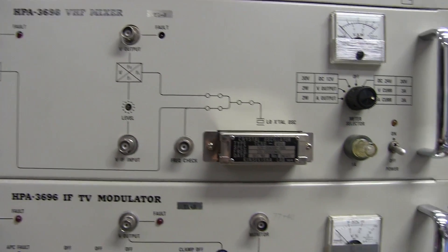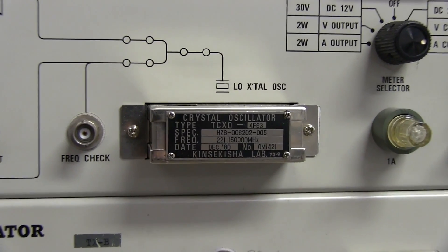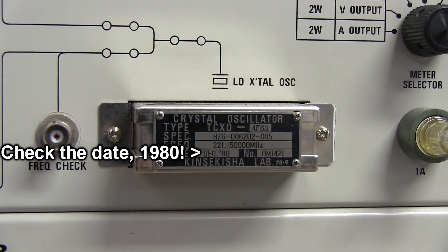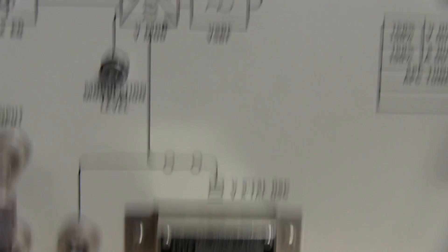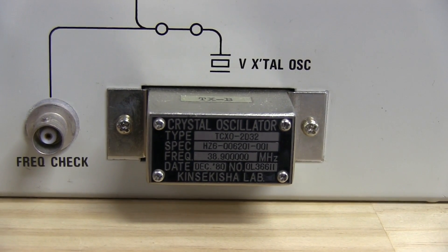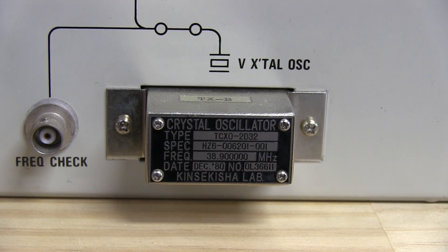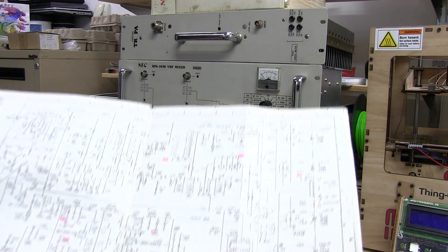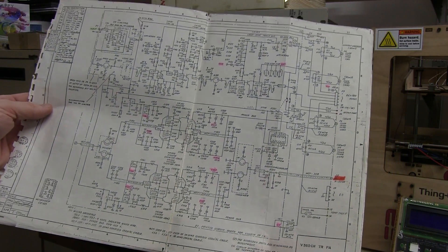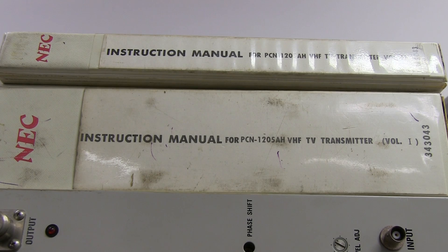And if you don't believe me, check out the frequency here. Here's the TC-XO: 221.15 megahertz. But of course that's not the Channel 7 frequency — you have to subtract from the IF modulator. You subtract 38.9 megahertz, and that gives the Channel 7 carrier frequency of 182.25 megahertz. Ha ha! Look at that — the RF power amplifier! And yes, I got the instruction manuals, complete with schematics!